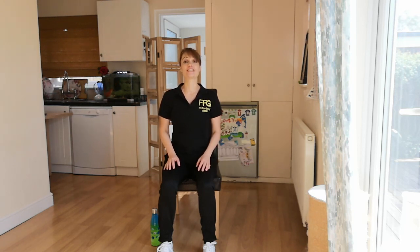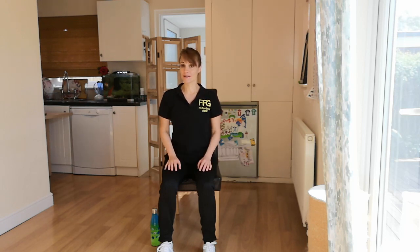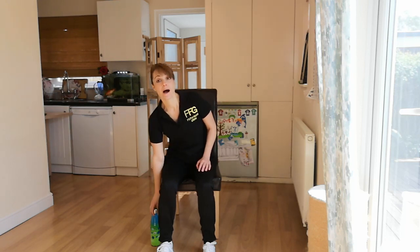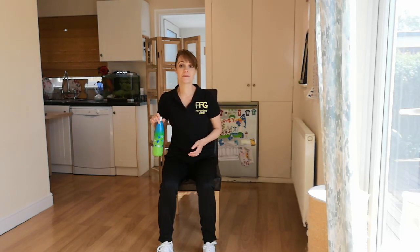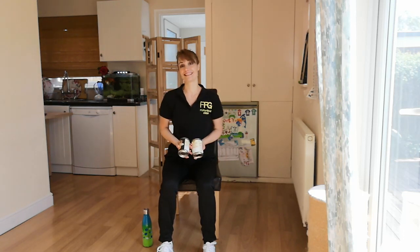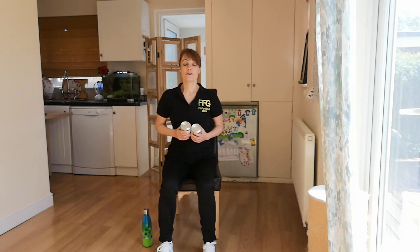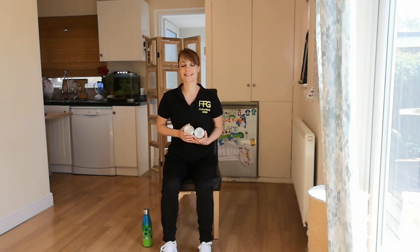All you need today is your good mood, your favourite music playing in the background, a bottle of water to keep hydrated, and a pair of dumbbells. I will be using cans of beans today.